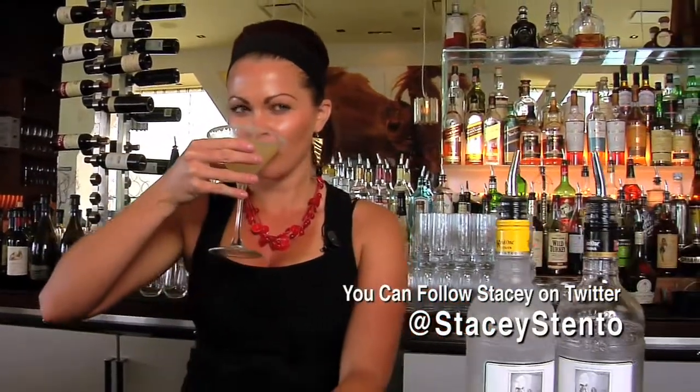There's the lavender lemon drop — please come down and try them. We're always here making the best cocktails in Orange County, and it's great.